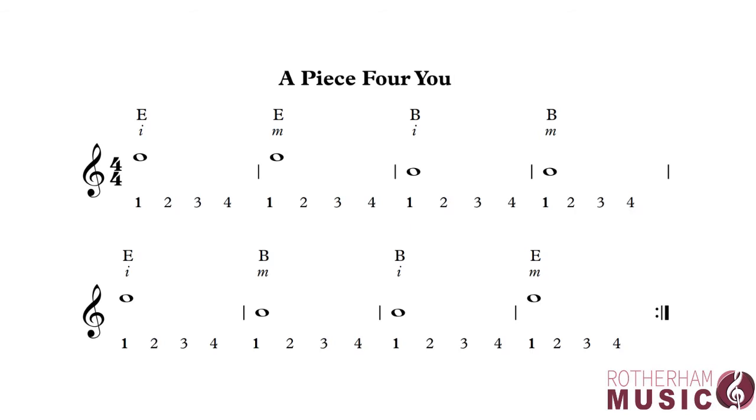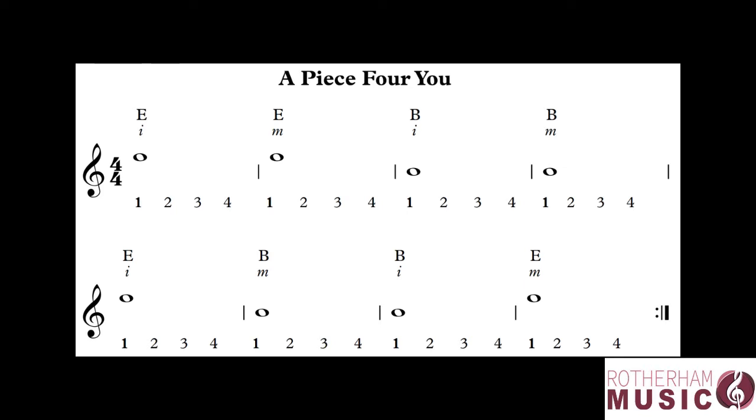Welcome back. This lesson is all about semibreves. If you look at the example on the screen, we've got a piece that's made up entirely of semibreves. As you can see, they don't have a stick or a stem like crotchets and minims. They're just an oval shaped note head — looks a little bit like an eyeball.